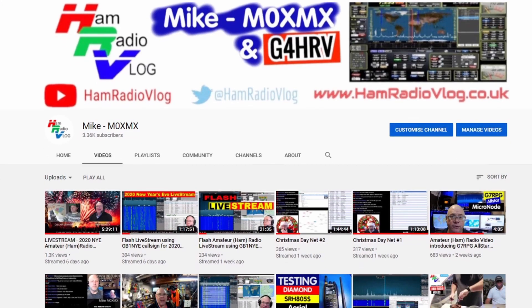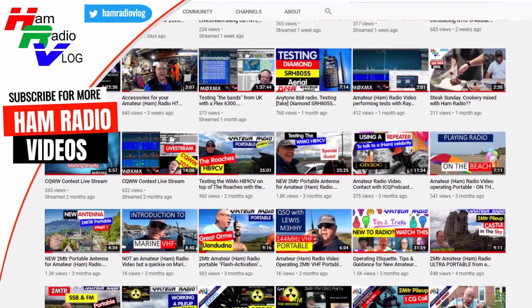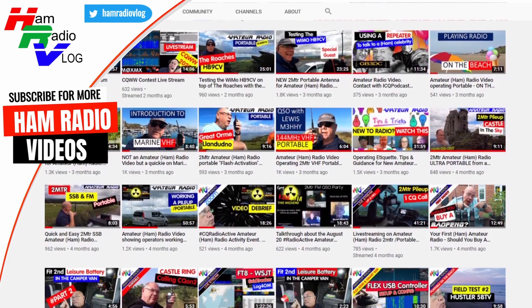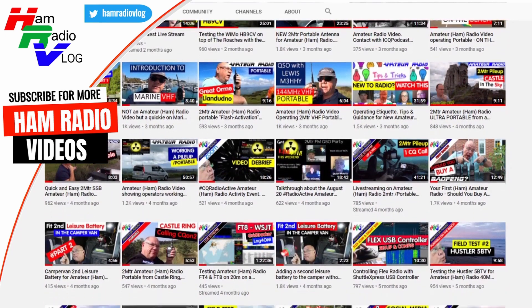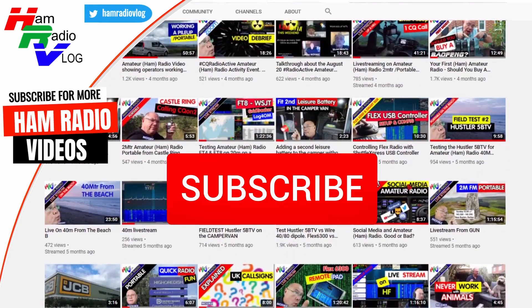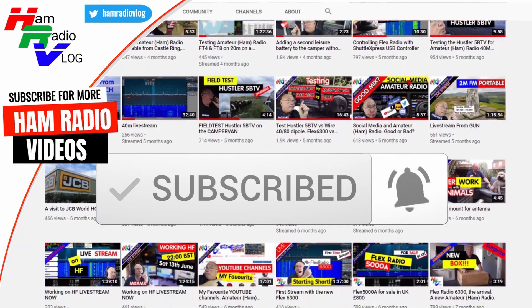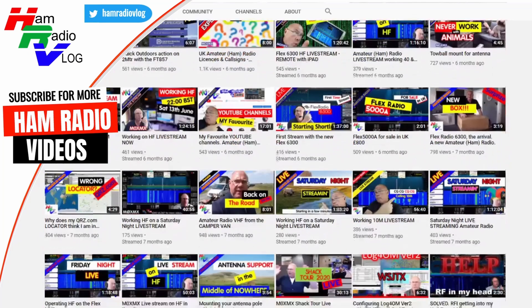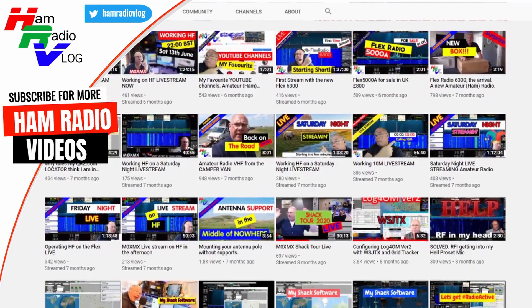There you go. I hope you enjoyed the video. It's not the latest greatest radio on the market, but it's still relevant, and hopefully the subject was of interest to you. If you have found it interesting, then why not go over to my YouTube channel and have a look at a few of the other videos that I've made — there's a good few hundred on there now. You might find something on there that you find interesting. Take care, thanks for watching, bye for now.